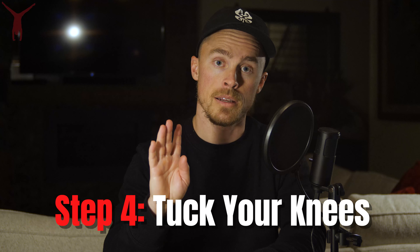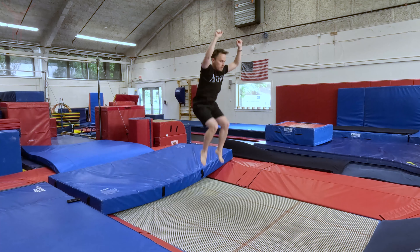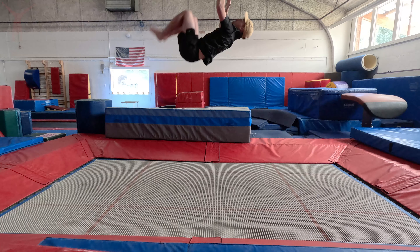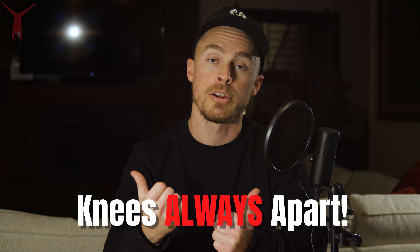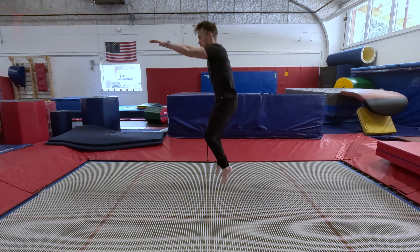Step number four, tuck your knees. Once you've looked up and your chest is facing upward and your body has reached about the max height of its bounce, this is the moment where you have to tuck your knees into your armpits as hard as you can. In gymnastics, anytime you tuck, you want your knees to be apart from each other so that your knees don't hit you in the face. Knee your armpits very hard — this is where the momentum and the majority of the rotation of the flip is going to come from.